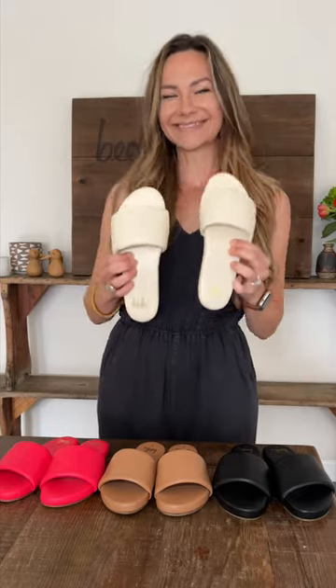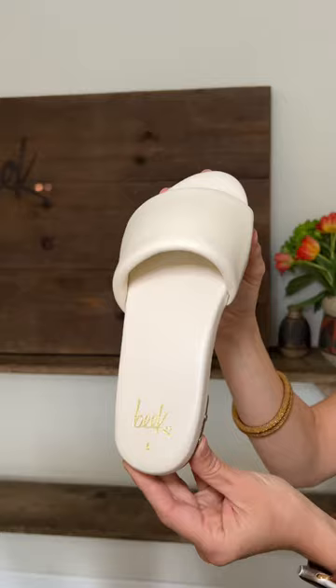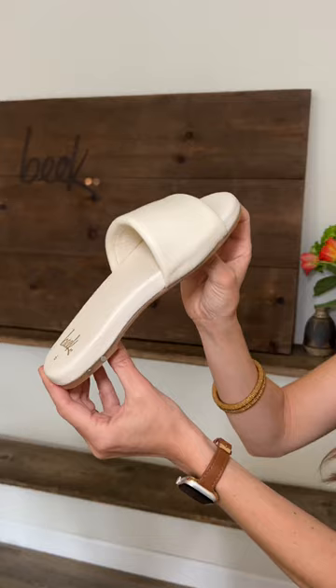It's time to get ready for spring and summer, so come style my Bazas with me. The Baza leather slide sandal features a leather-wrapped memory foam sole with molded arch, which makes it extra comfy. They added extra padding to the platform and wrapped it in a buttery soft leather.